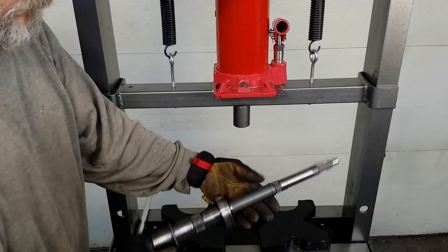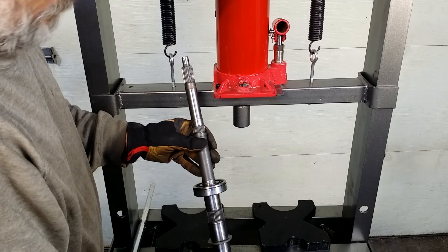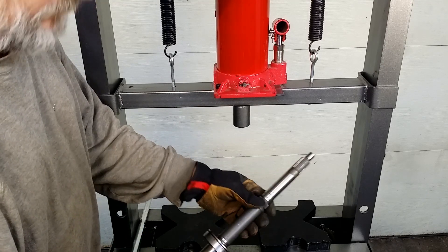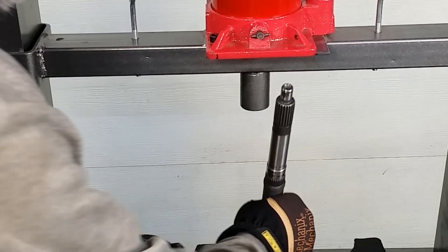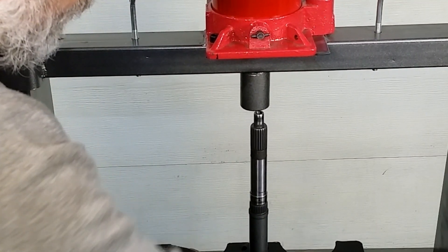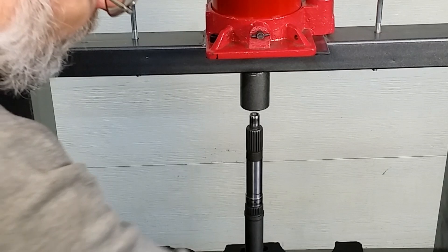Hello, YouTube viewers. This shaft here is not heavy. You can hold it with one hand to prevent it from falling, while the other hand is pumping the jack.